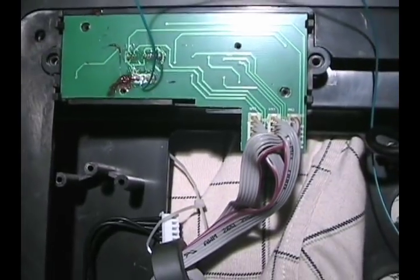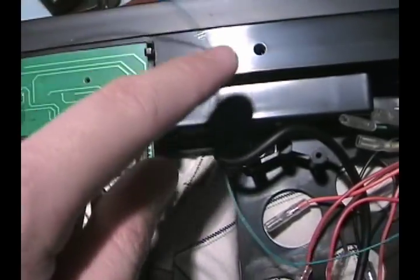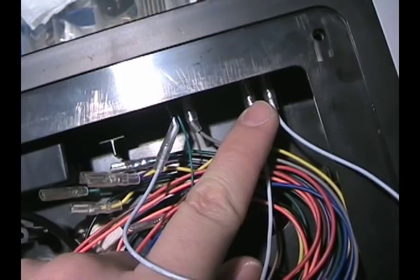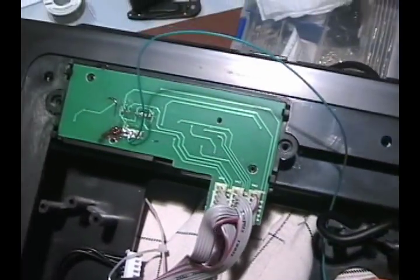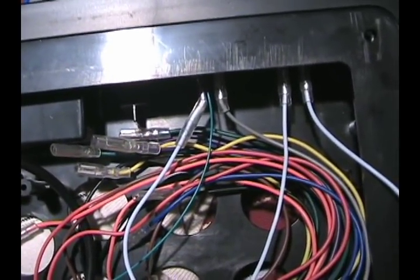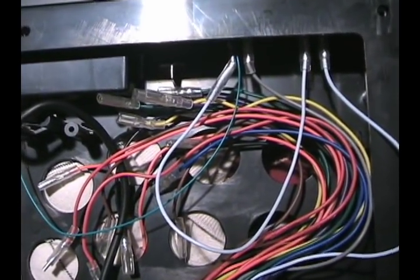To summarize the mod: all you need to do is solder a wire to the middle point on the switch, daisy chain the ground to the back button and then to the start button, and remember to disconnect the ground for these two buttons from the terminal block. One wire — one big solution to losing to a scrub. So that's it for the lock switch mod, very simple, not too hard. Until next time, this is Jim Nguyen signing out.